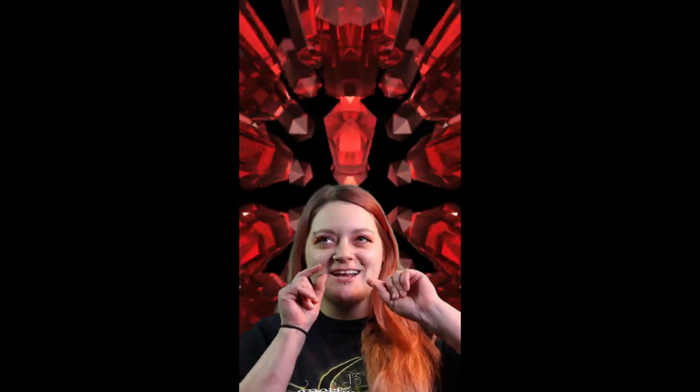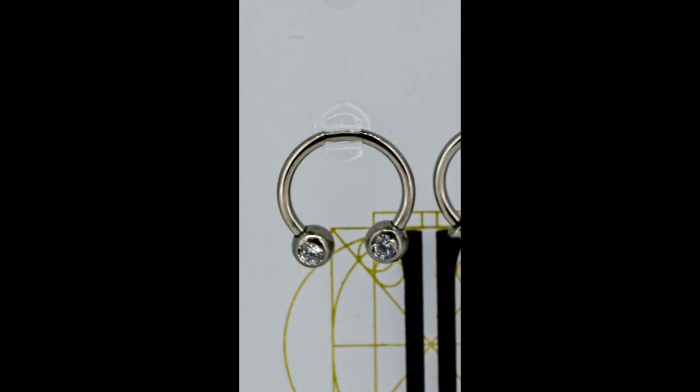I think they're pretty awesome for septums, especially because everybody wants those cool gems, but it's kind of difficult if you don't have front facing gems. So I really hope you guys come by and check these out. We have quite a bit to choose from.